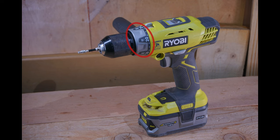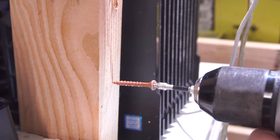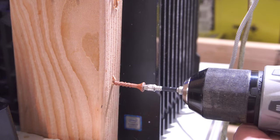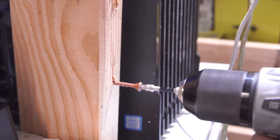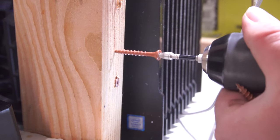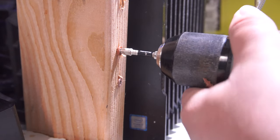Next up we have the clutch. The clutch on this particular drill is a mechanical clutch with 24 positions to choose from. Overall it's fairly easy to turn the selector dial and you'll have plenty of options between the 1 and 24 marks. It definitely isn't the best mechanical clutch I've used on a drill, but it's not the worst either — it's fairly middle of the road.